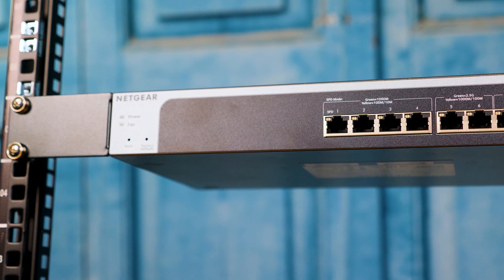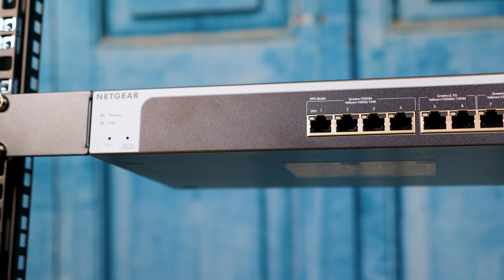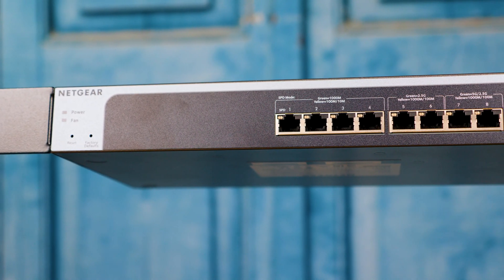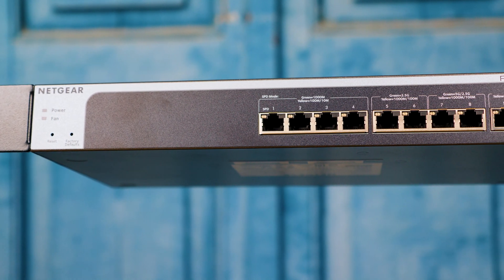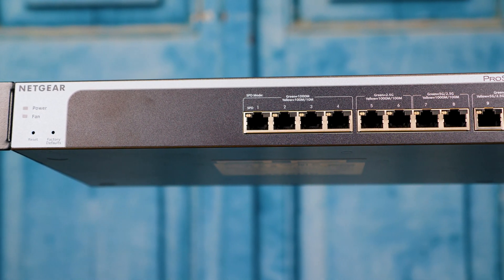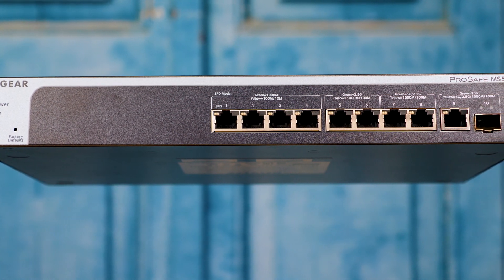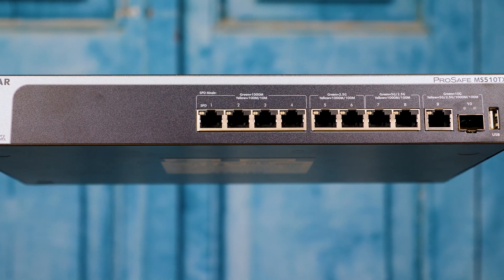This switch is a 10-port, pretty low-end, low-cost switch, but it has five different types of ports on it. Usually you see switches where 80-plus percent of the ports are all of one type, so you can do network planning for an entire environment. This is completely different — there are five different types of ports in a 10-port switch.